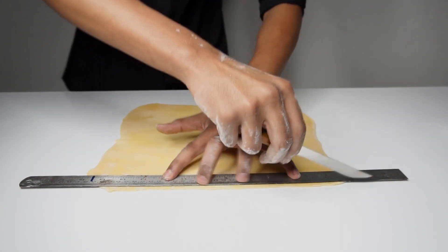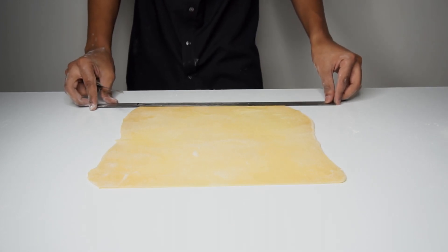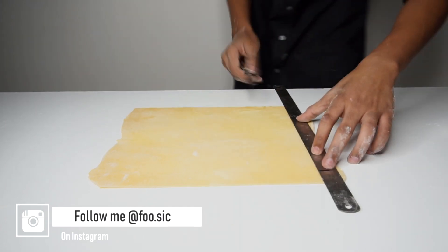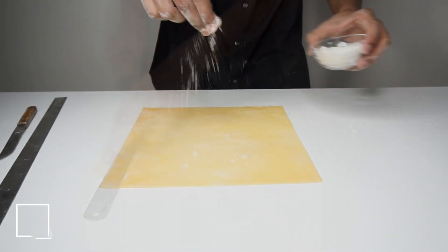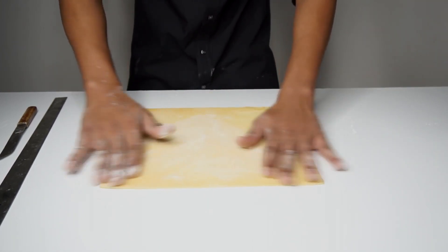Once rolled out, trim the edges using the scale and the knife. Then flour the upper side, flip, and proceed to flour that side as well.